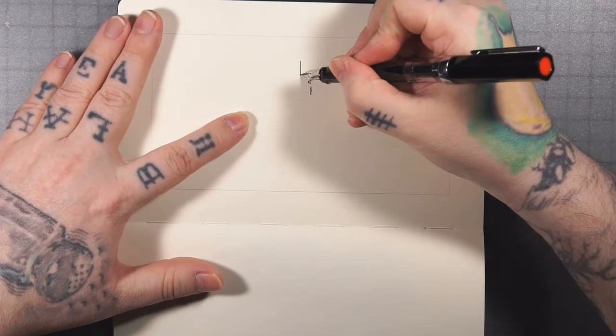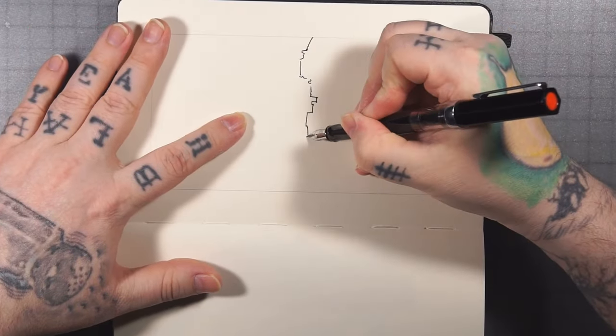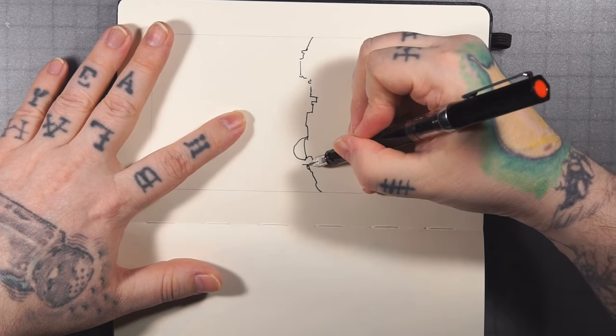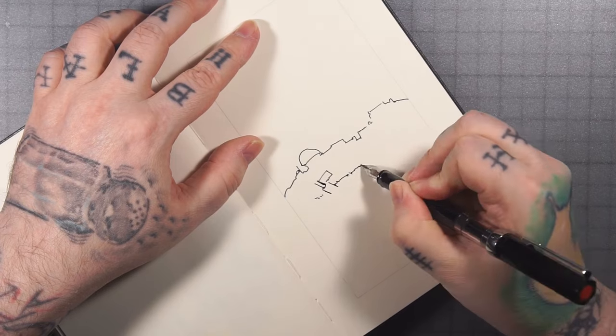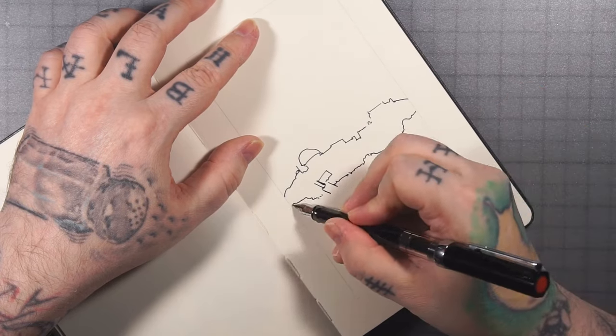Hello everyone, welcome to the show that shall not be named. Today's prompt is chains.